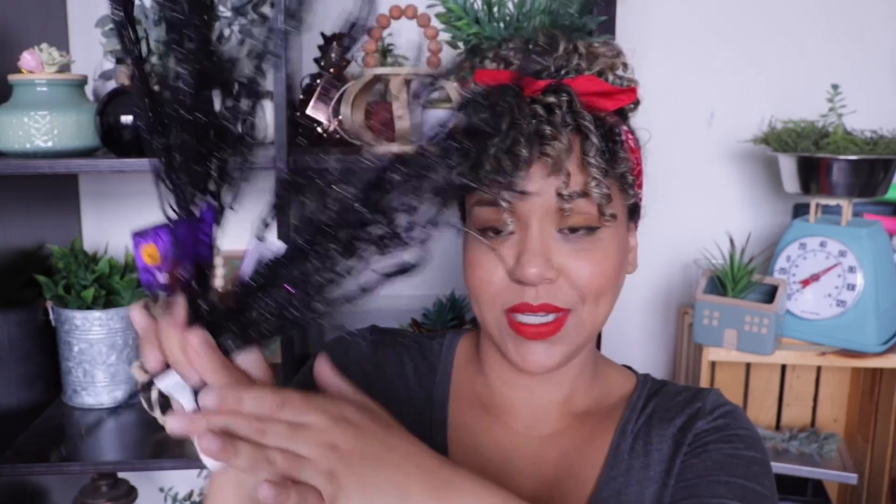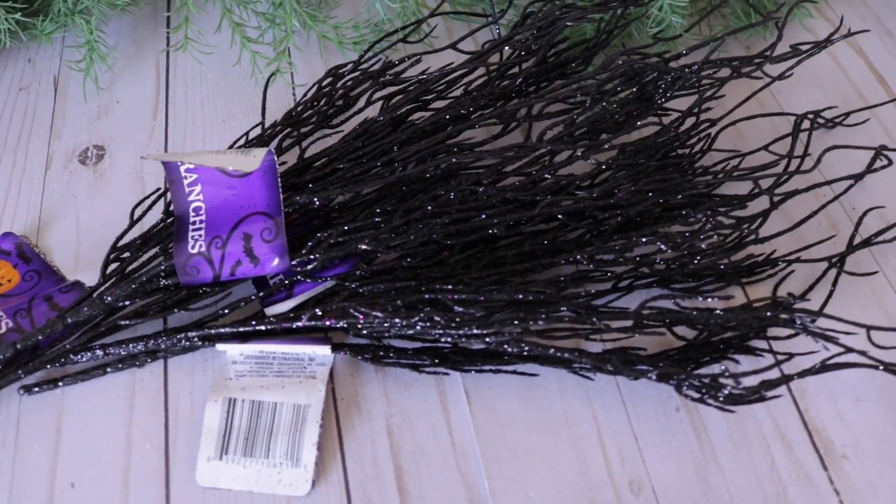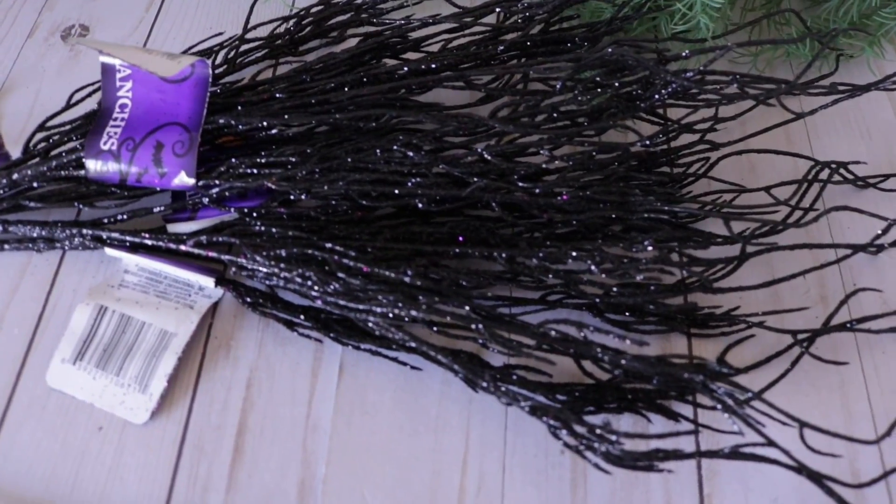One more thing — and you don't have to use this just for Halloween, this could be used all year round depending on your decor — these little glitter branches. Spray them with hairspray because just holding them, my hands are already full of glitter. These are black with little hints of purple. They also come in different colors — Christmas ones in white and gold. Spray them with hairspray; that's the only advice I can give you.